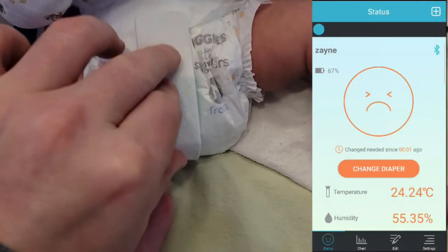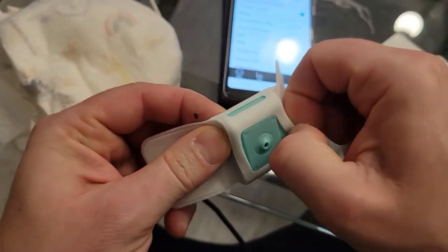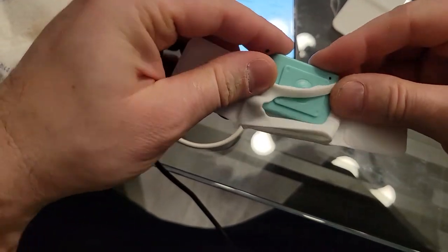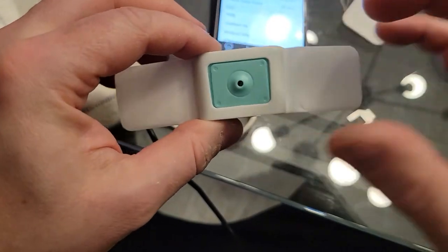There's a velcro here and you just tag this on. Once humidity goes up you get a notification on your phone. For crawling, use this one; if it's a newborn that's not crawling, they also gave you a smaller sleeve. This is the one we've been using and it works amazingly.